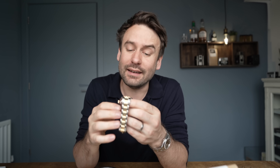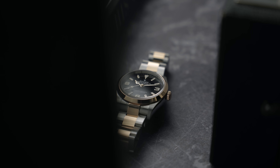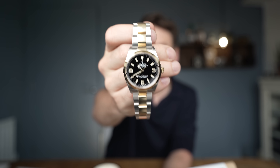This is the contentious, the weird, the unexpected two-tone Explorer. Welcome back to Barking Jack, I'm Adrian. This channel is just about drinking coffee and talking watches.